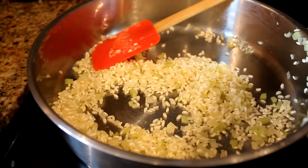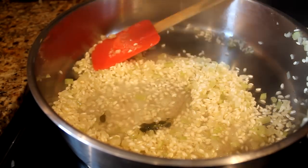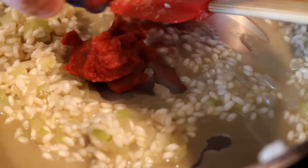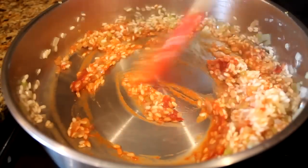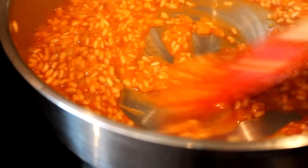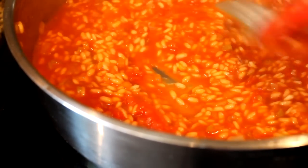Now ladle in your stock a little bit at a time, and you want to keep stirring all the time until the stock is absorbed. When it's absorbed, add more in and repeat the process. When your first ladle of stock is absorbed, add in some tomato paste — this will give it a beautiful colour. Cook it out for about two minutes. Halfway through the cooking process, add your tomatoes, give everything a good stir, and when the liquid is absorbed, add in more stock.